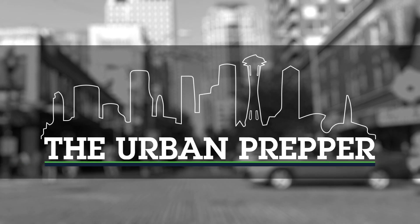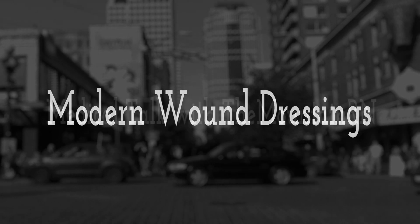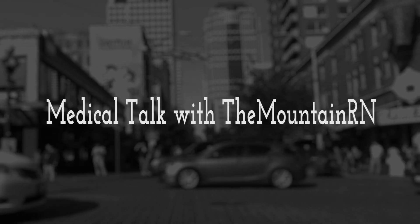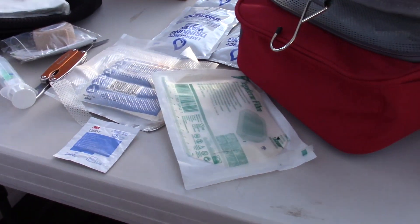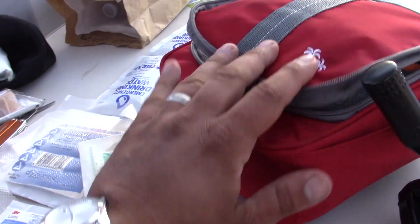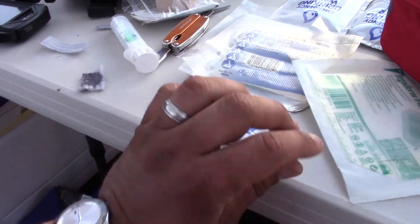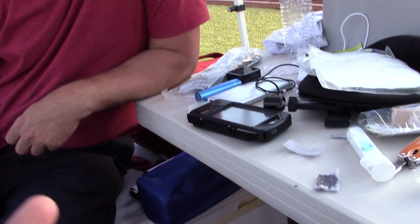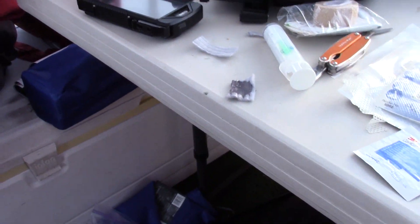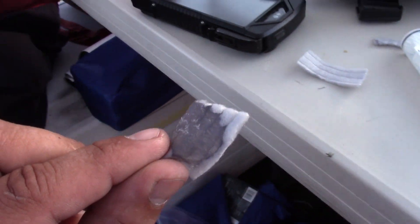We're talking here with Mountain RN over at the prepper community booth. We were discussing my first aid module, specifically gauze, surgical sponges, burn gels, and what could possibly replace them to lighten the load and work better. So can you explain this stuff again? This was awesome.